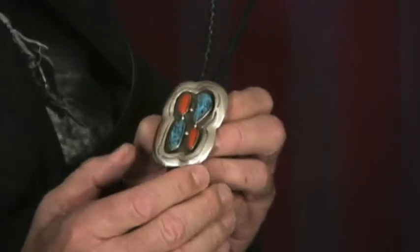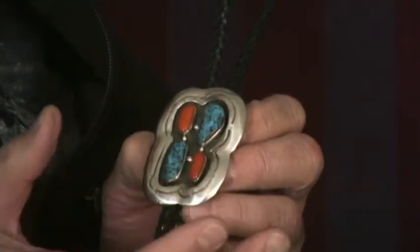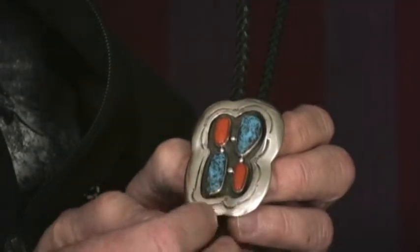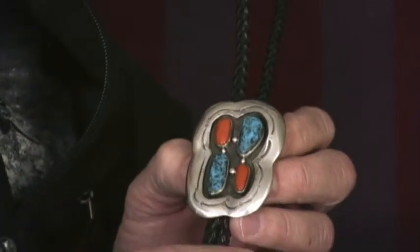You can see that the design is really very interesting, probably an early derivation of the shadow box, so it doesn't puff out like some of the later pieces, but it sort of molds around the turquoise and the coral.